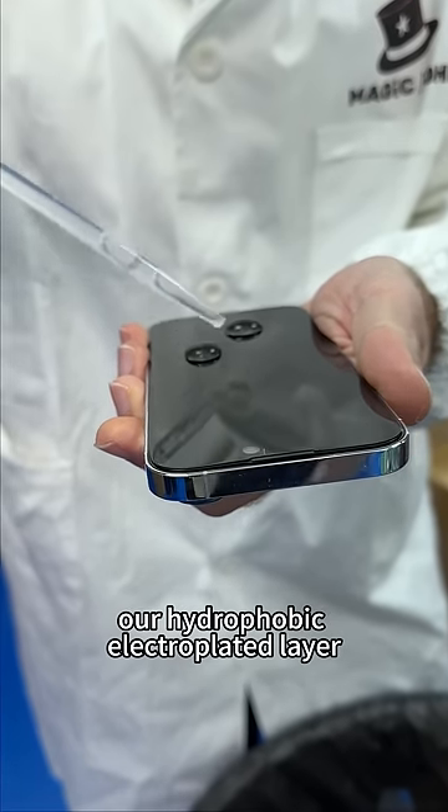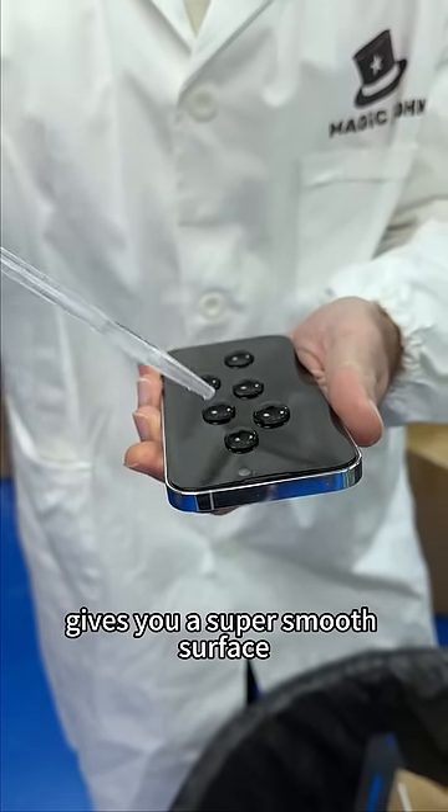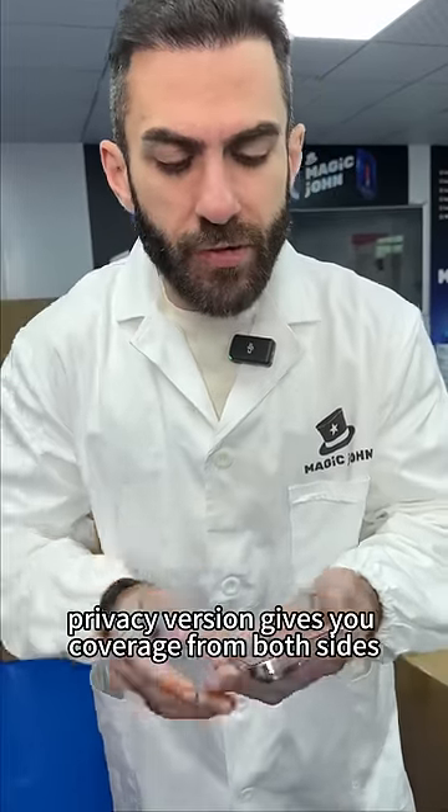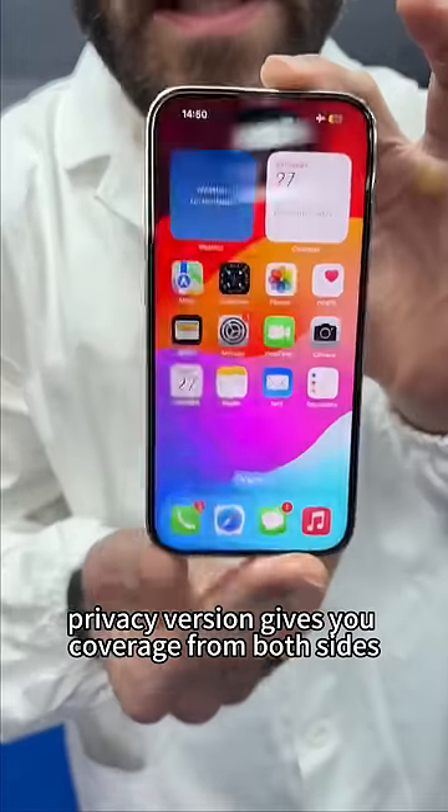Our hydrophobic electroplated battery gives you a super smooth surface, and it's also fingerprint proof. The privacy version gives you coverage from both sides at 20 degrees. Video transparent version also available.